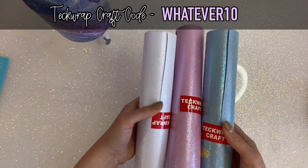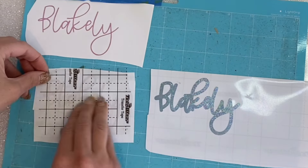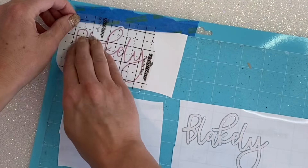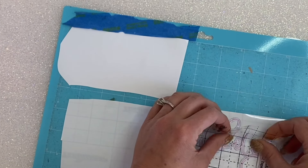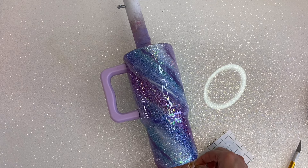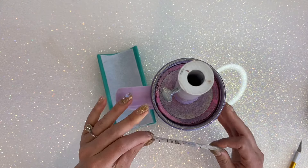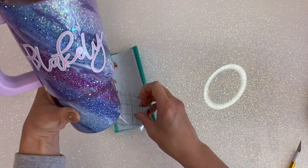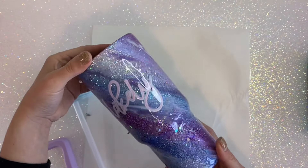Now we're going in with the new pearl vinyl from Tech Wrap Craft — this stuff is my favorite, I've been using it all the time. I'm going to put the name right across the middle of this tumbler with a triple layer offset: blue as the bottom layer, white as the middle, and then purple pearl as the top. These vinyls are seriously so gorgeous — they hold the pearl look under epoxy and add a totally different feel from plain glossy regular vinyl. When I go to lay the vinyl I always put the handles back on just to see what it will look like, and I get eye level with the tumbler to be sure it's straight. Once that's on to our liking, we're going in with two final coats of epoxy.